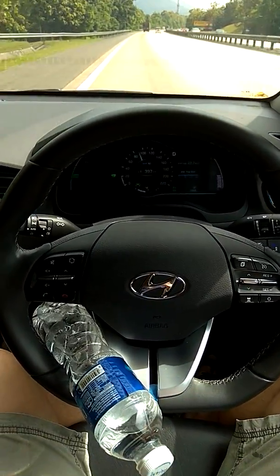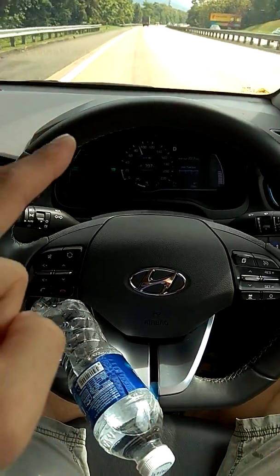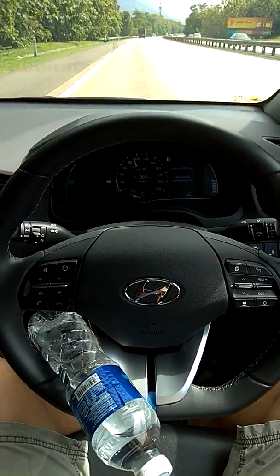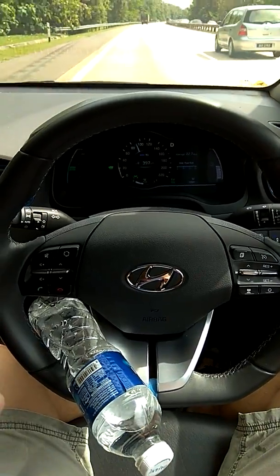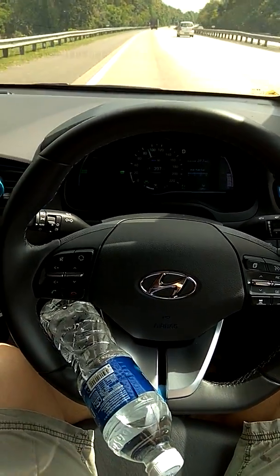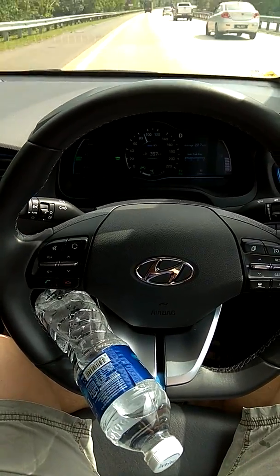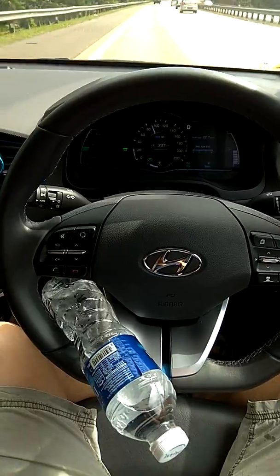The speed is about 90 kilometers per hour. In the front, I think there's a truck — it should be following the truck. The lane keep is keeping it a bit to the left side of the road, which is interesting.